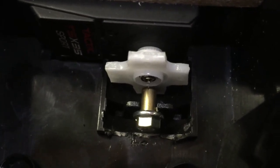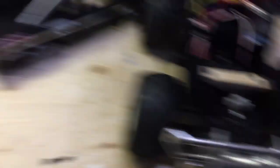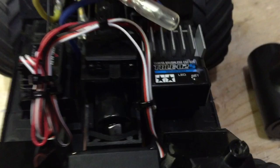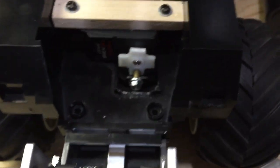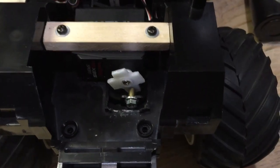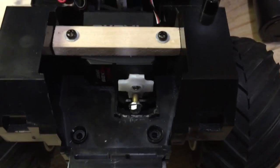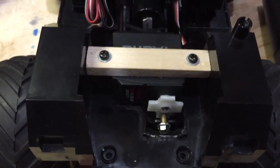I've got the switch mounted right there, so here it's on. You can see the steering works really well actually, and it tracks really nicely.